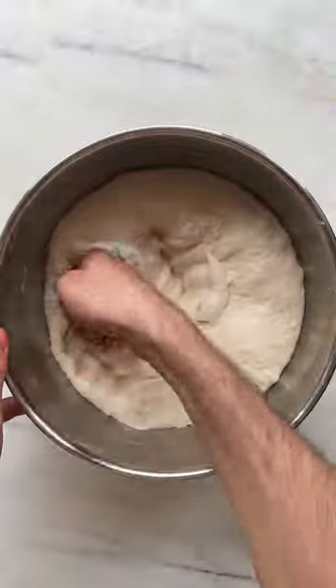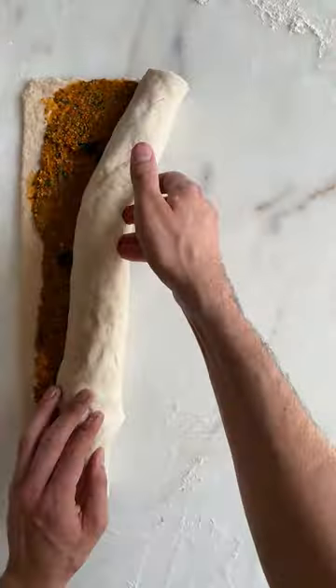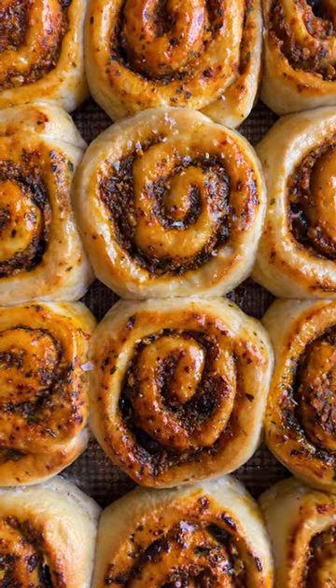We make a really simple and airy bread dough and a rich and tangy Romesco sauce. The sauce is added to the dough, then we throw in black olives and slice into rolls. We then bake until the bread is fluffy and golden and finish with olive oil, salt and parsley. Unreal.